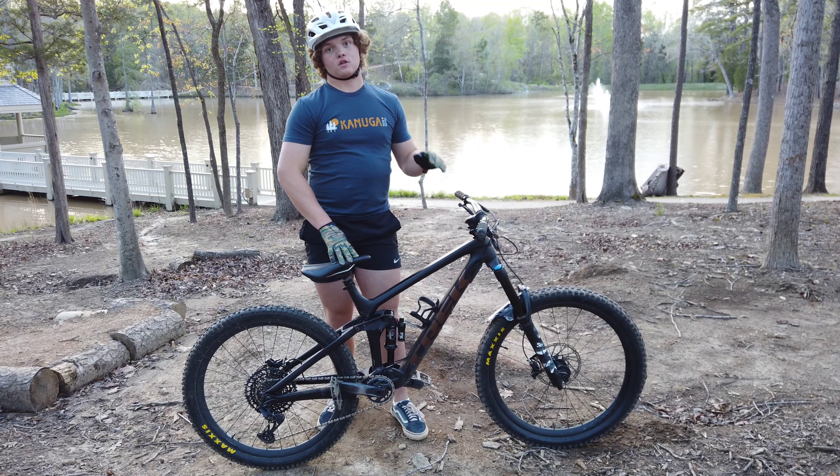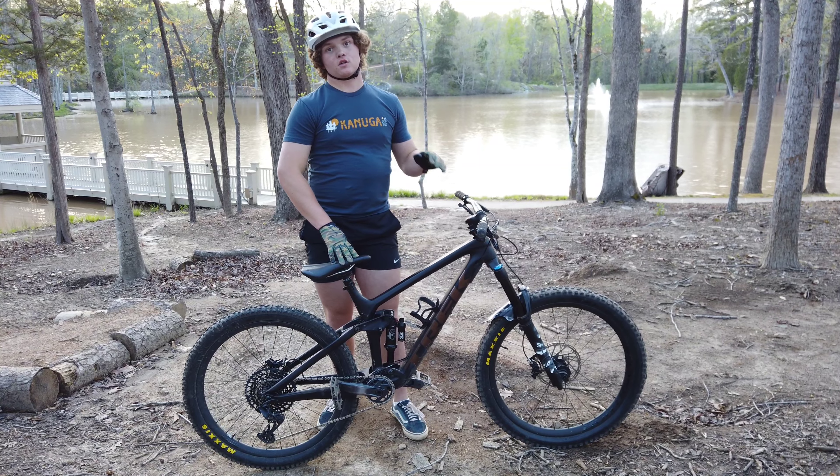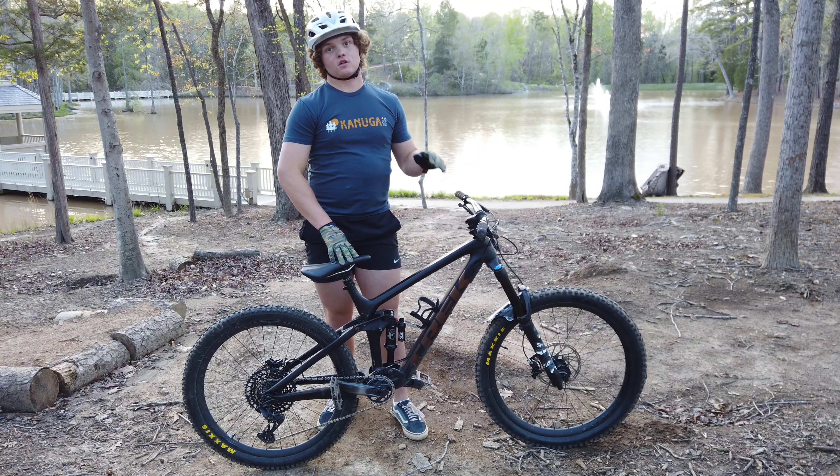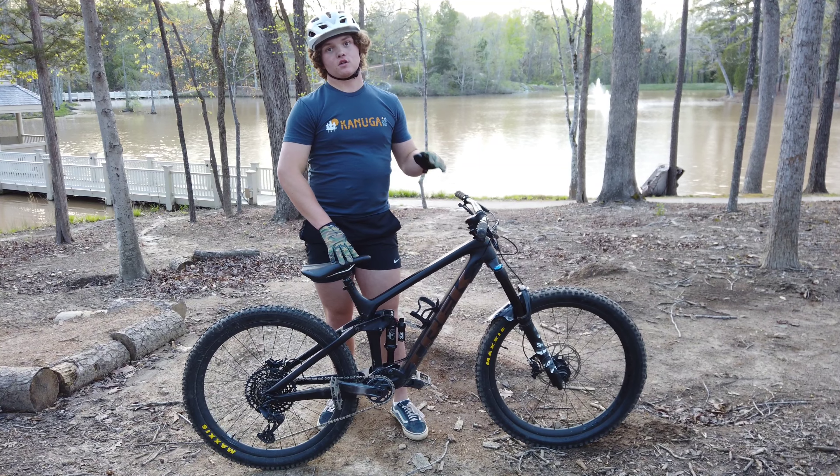Another pro I have about this bike has got to be the cornering — some of the best cornering I've ever felt on a mountain bike. It really allows you to throw it through the corners and it's also super nimble due to the 27.5 inch wheels. Another pro is the full carbon frame. It really allows you to feel that responsiveness that you need and allows you to be super stable going downhill.